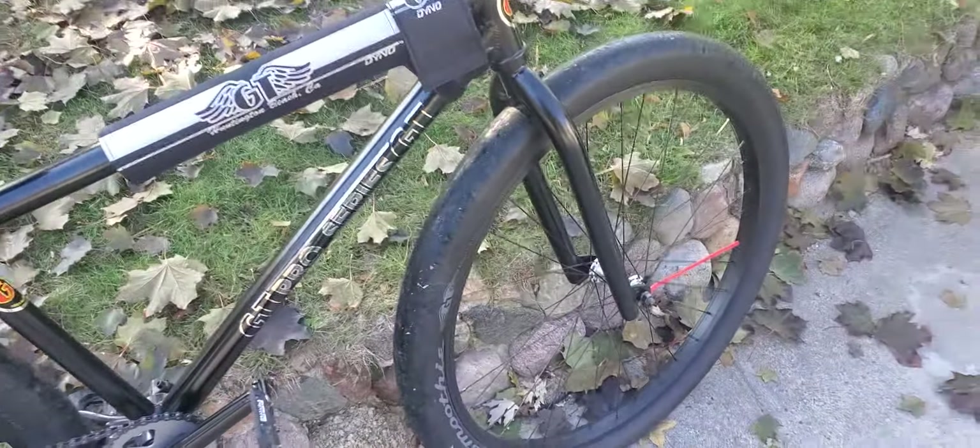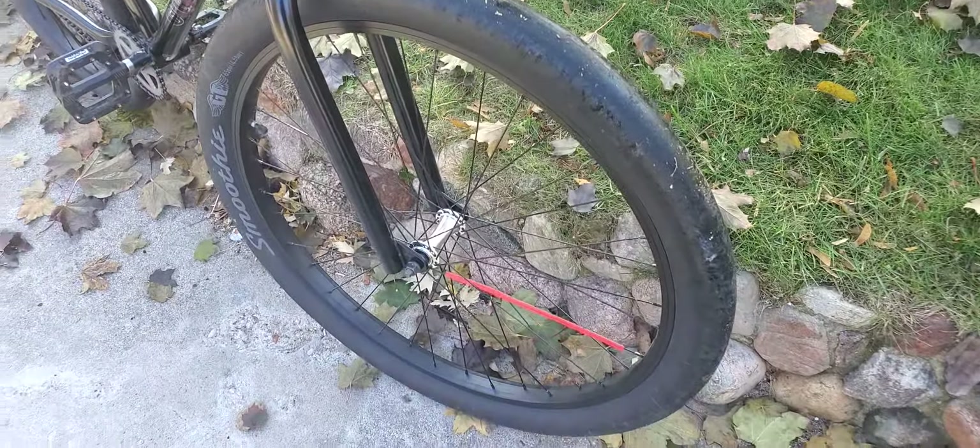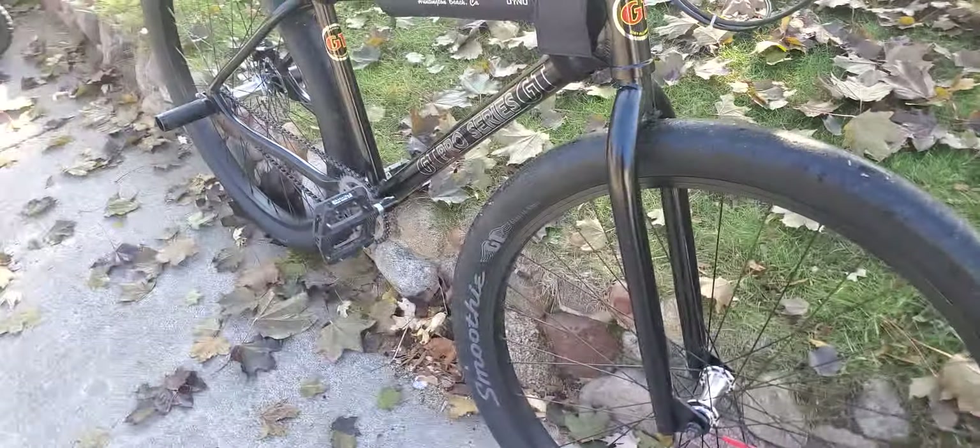Guys, back in with another YouTube video. Hope you enjoy. We're going to be doing a bike check slash review. We're going to review — I'm going to review the bike and what I'm running. A little bit of both.